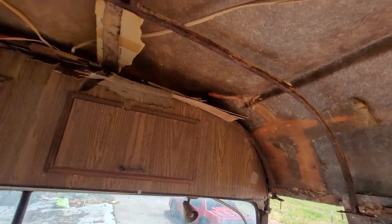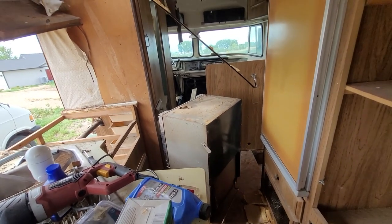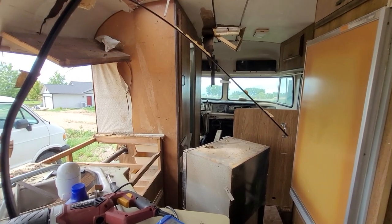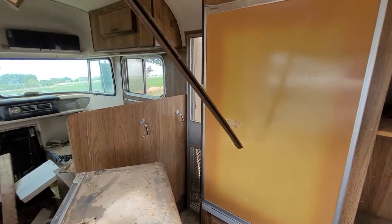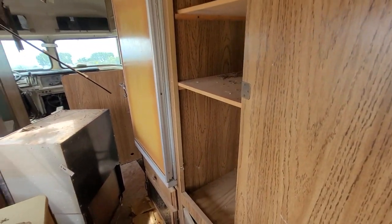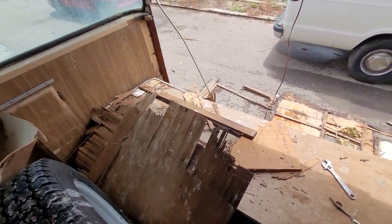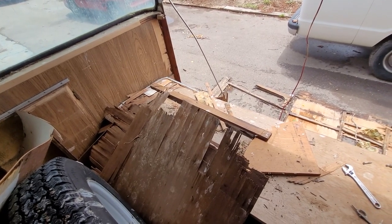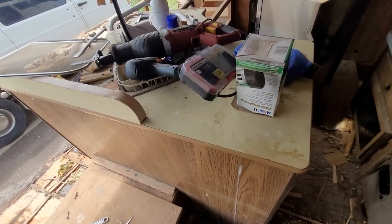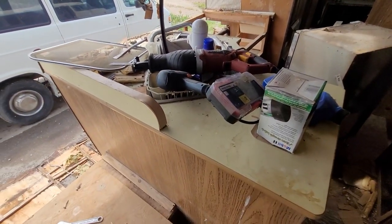One thing I'm curious about is how they actually make these things. Most of this stuff is not going to fit in here with the walls on because the door is only about two feet wide. So they must have put all this stuff in and then put the wall up — like I'm doing — which would make sense. I don't see how else they'd do it. They certainly don't build it in place — they have to access all the plumbing and everything. So I think we're on the right track.